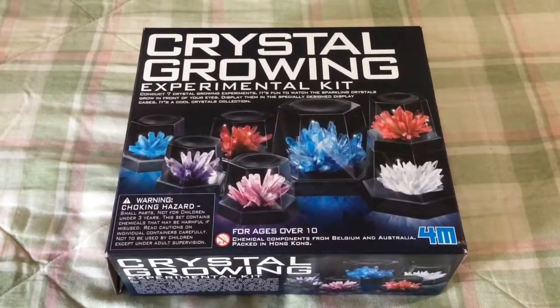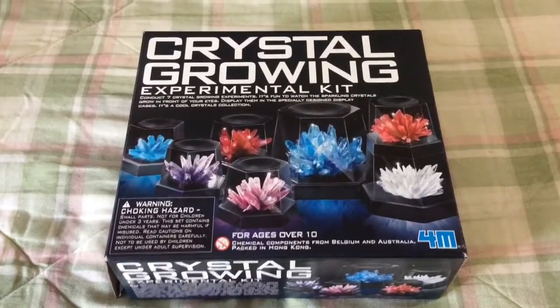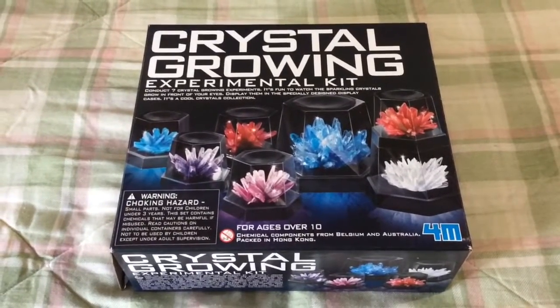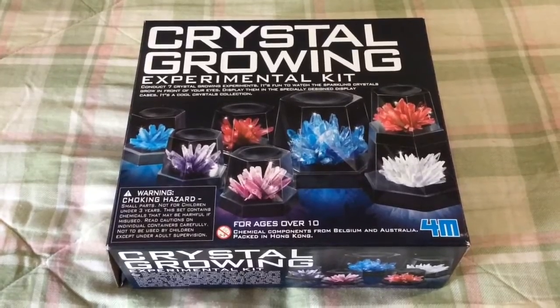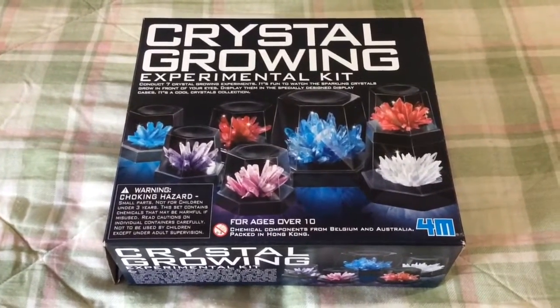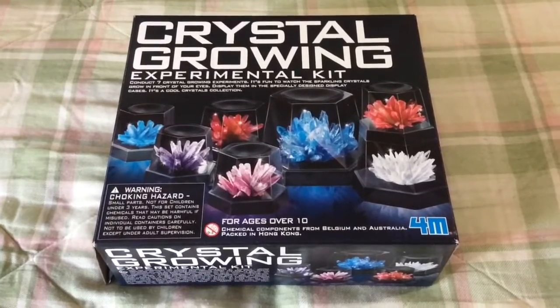It says conduct 7 crystal growing experiments. It is easier to just do them all at once since you use hot water. I just boiled a pot and then did all of them at once. There are colored packets and you mix the colors to get what's shown on the box.